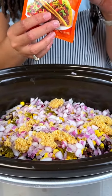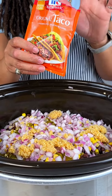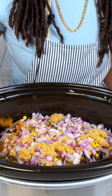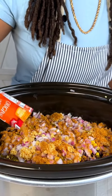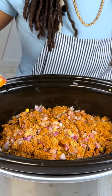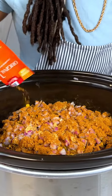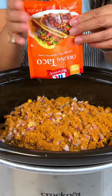Then we're going to top this all off with some taco seasoning. They have different variations — hot, mild, spicy — we just got the original. Depending on what spice level you want, you can use that. Since I have the jalapeños in there, that's why I just wanted to use the original.